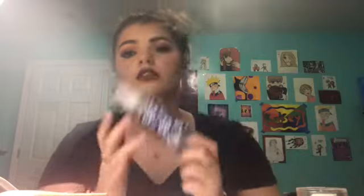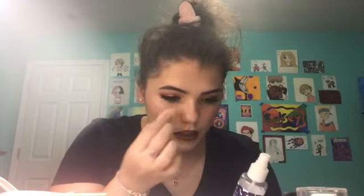Mascara is done. Now it's just time for setting spray. For setting spray I use the Coconut Rose Milk Face Mist from Dollar Tree. It actually works pretty good — it does its job, so you can't really argue with that. Then I just take my fan to dry it down. This is the finished look — kind of a warm eyelid with blue under the eye, the full face, and the lips.